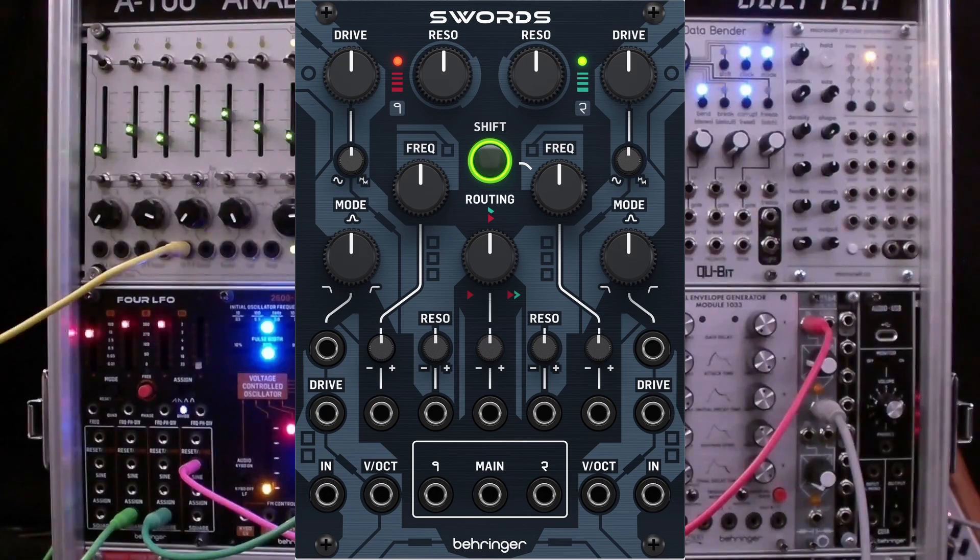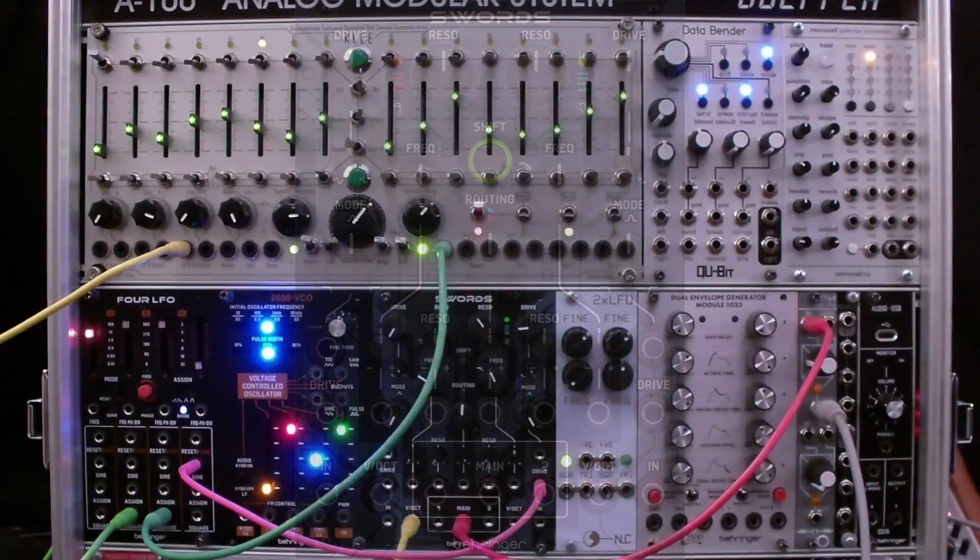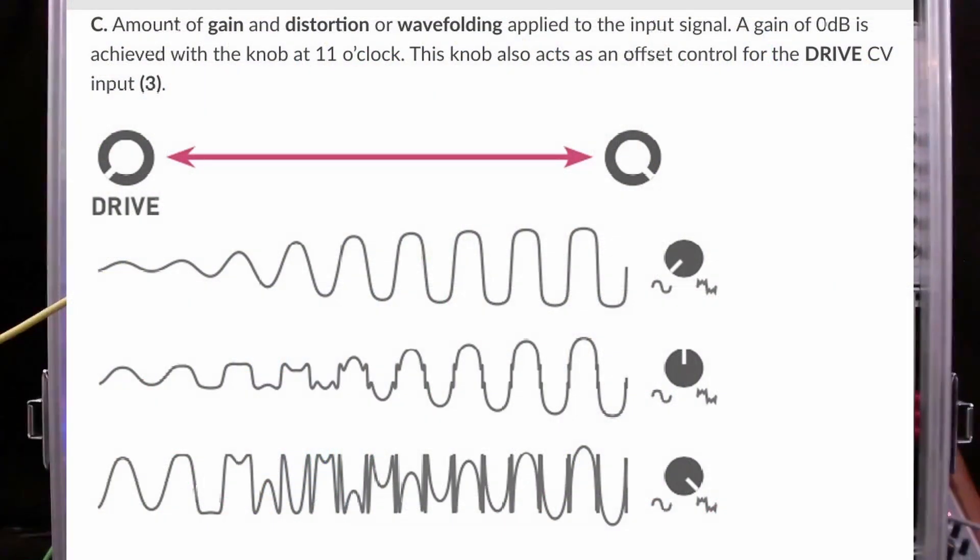The overdrive response is continuously adjustable between soft clip and two-stage wave folding. The following diagram shows the interaction between the drive control and the wave folder knob — we'll take a minute to study this. The diagram comes from the Mutable Instruments Blades Manual; you can find a link in the description.